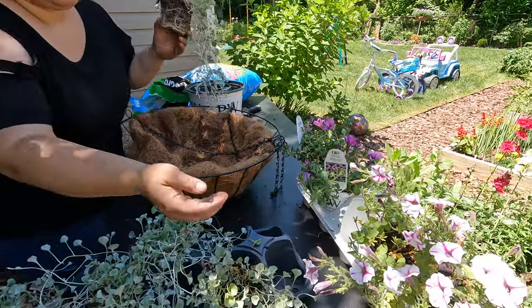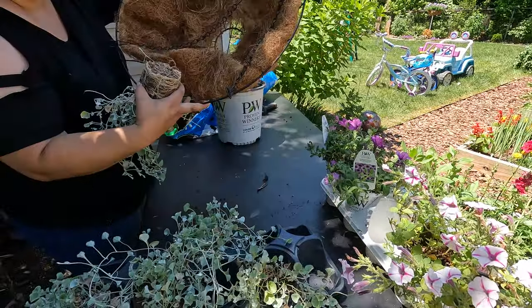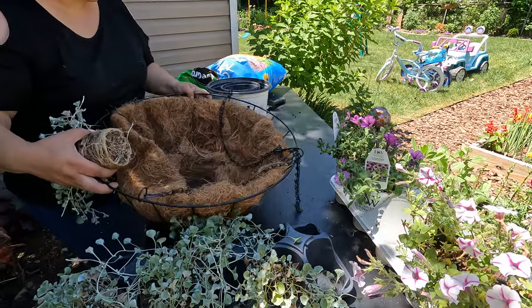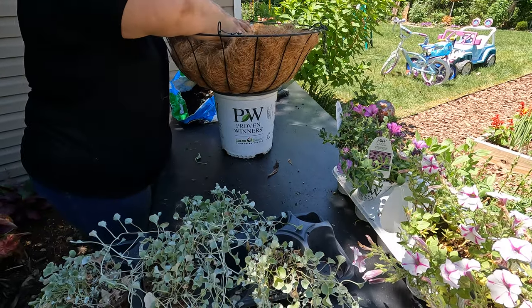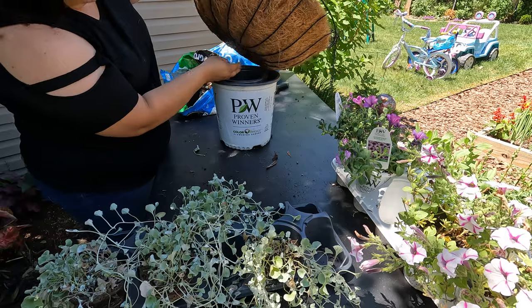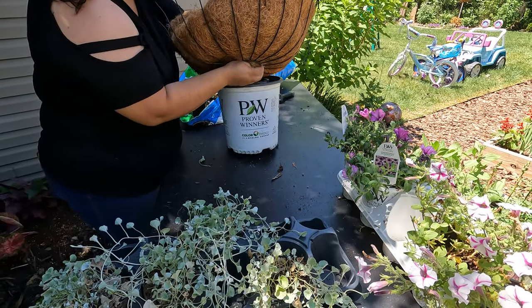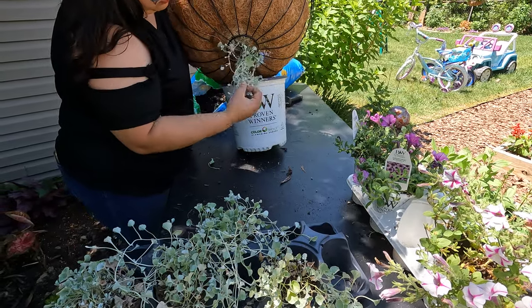The first thing you want to do is make a hole in the bottom of your hanging basket. You're gonna need something to sit your basket on so that way you don't damage your plant. I'm just going to try to pull it out from the bottom like so.